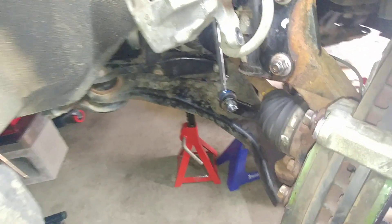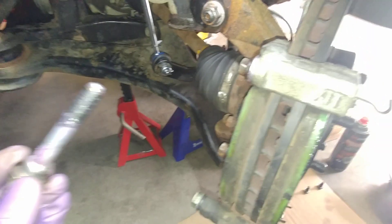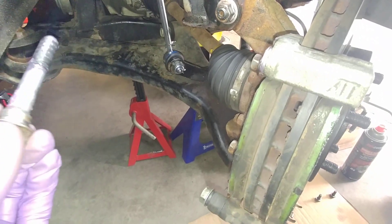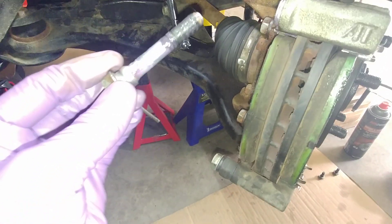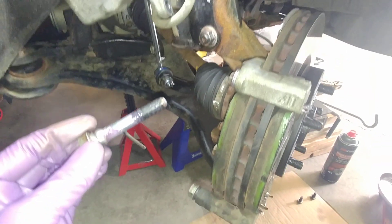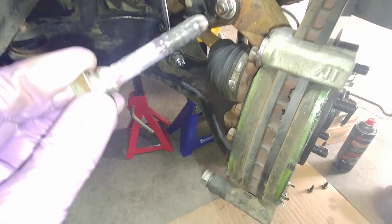Good afternoon to my viewers and subscribers. Just a quick video today. The vehicle is a 2006 Suzuki Grand Vitara 2.7 liter V6, and we are at the right front wheel.